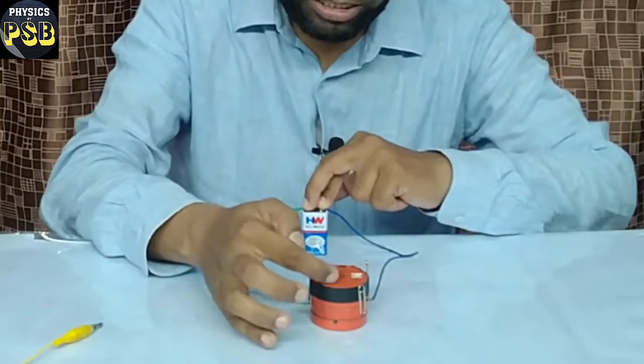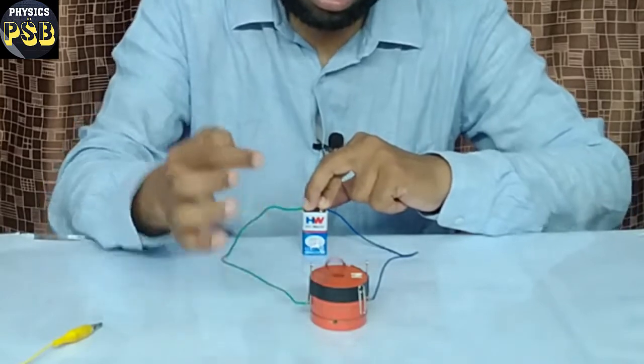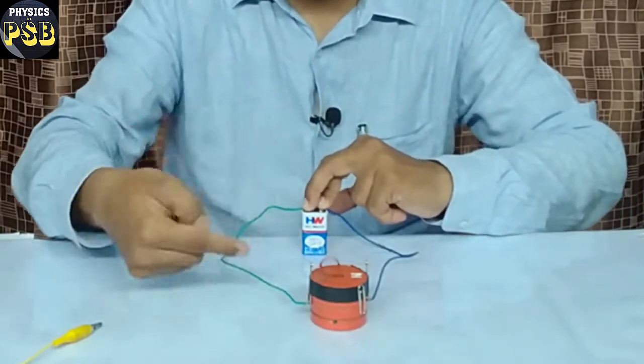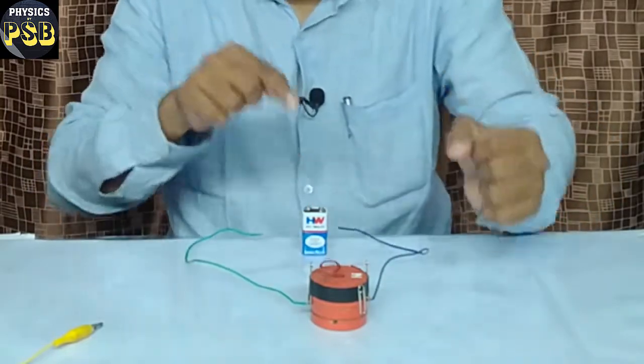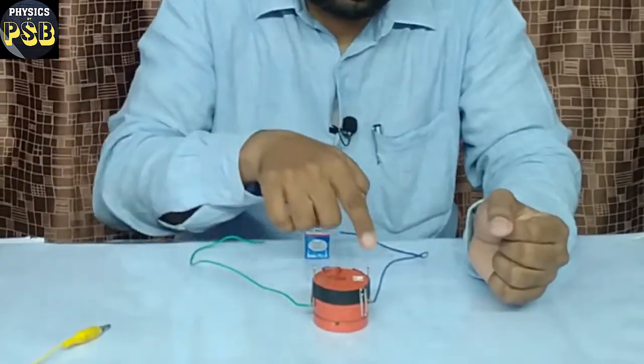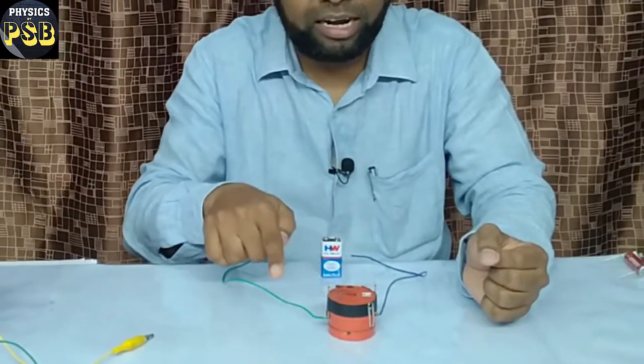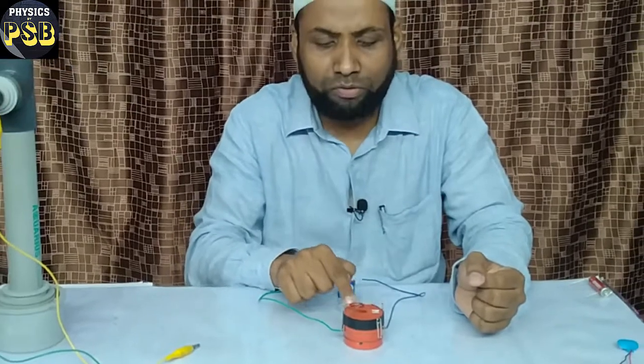So gently I will push this. You can observe the armature is rotating in this direction, towards me. When I pass current in this manner, current through this armature flows in this direction, and the north pole of the magnet is acting upward.